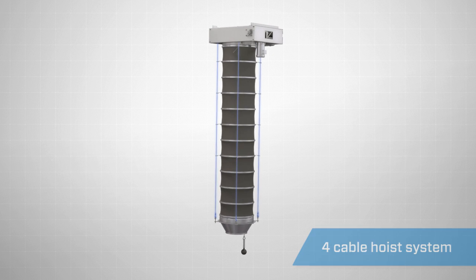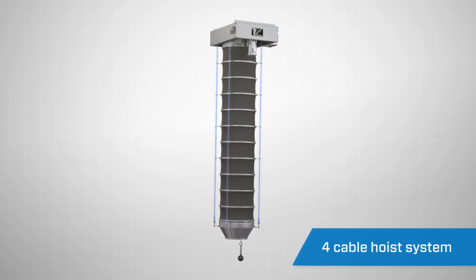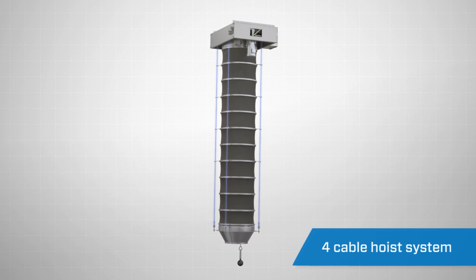A heavy-duty 4-cable hoist drive system is used to extend and retract the loading spout. Unequaled in the industry, this proprietary 4-cable lifting design provides maximum stability compared to the standard 2- or 3-cable system used on other loading spouts.